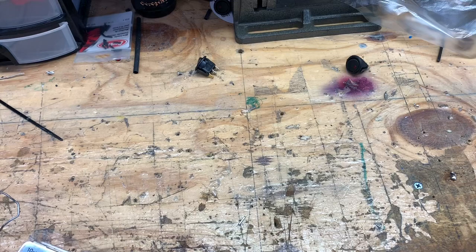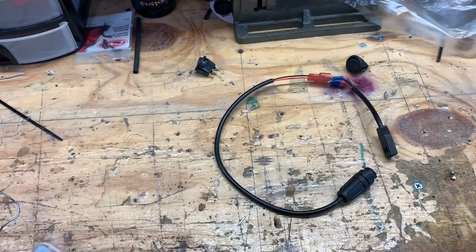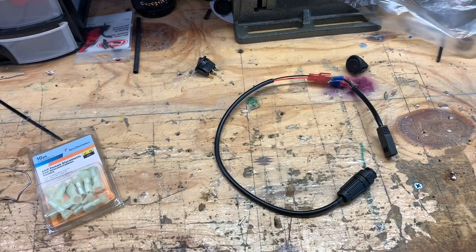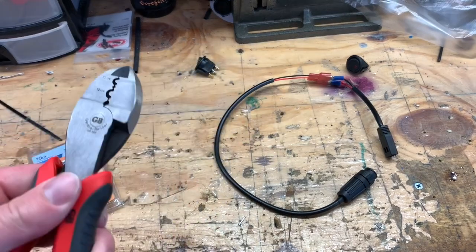To wire it all up — as you can see I wired it up there — you just need some female disconnects and some kind of crimper. You could even use just a pair of needle nose pliers; that would work too.